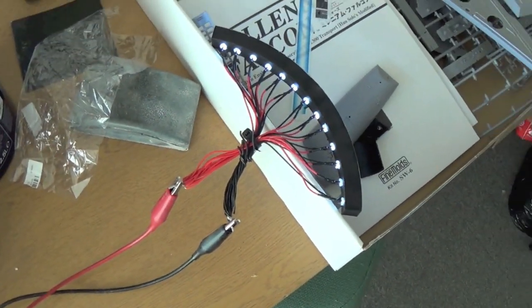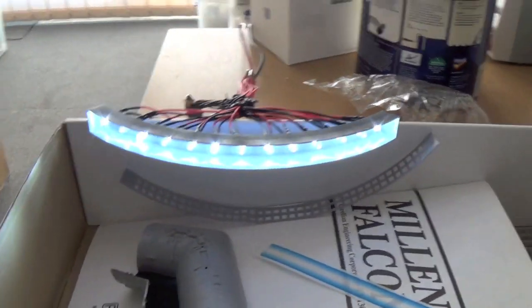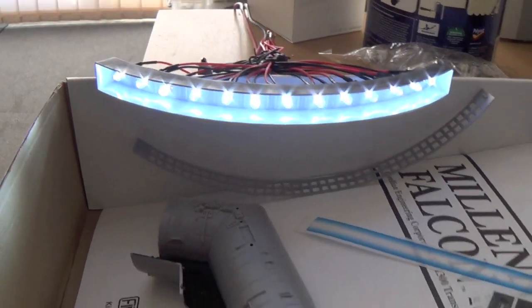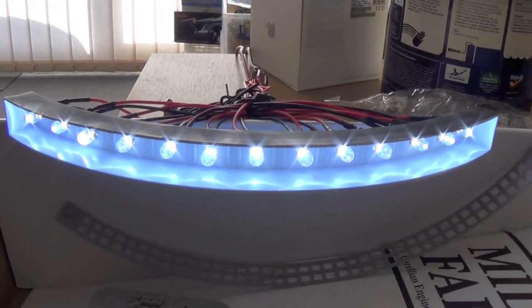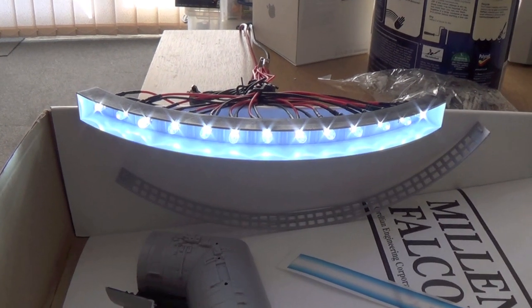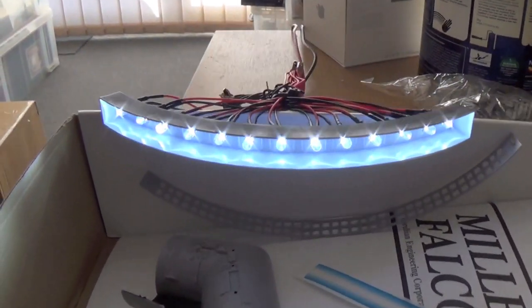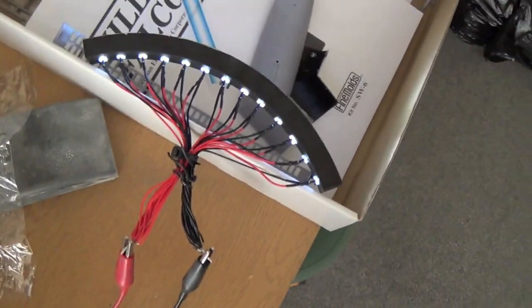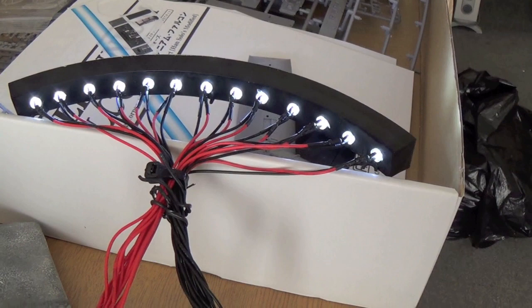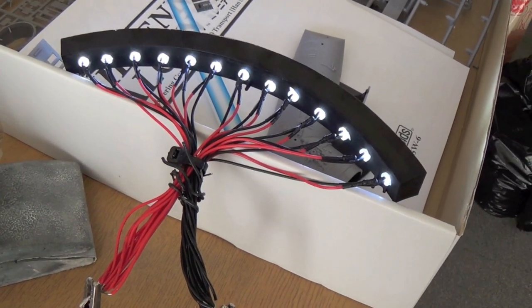This is the engine unit from the 1/72 scale Millennium Falcon by Fine Molds. It's running at 12 volts. This is the first test I'm doing of the engines and I'm leaving them on for a 12-hour soak test. Very rarely you get an LED burnout early, but it does happen sometimes, and the last thing you want is to have to dig one out once the whole thing's completed. So this will be running for at least 12 hours — if anything's going to give up early, I want it to give up before they all get glued in. It's just a good tip with LEDs: you don't want to be changing bulbs unless you really have to.